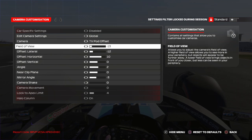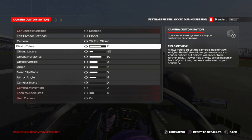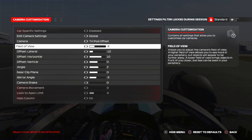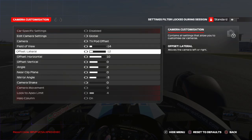For the field of view, don't go too extreme or you will not be precise. Put it around minus 5 to minus 14 — minus 14 is my setting, but this is up to you.